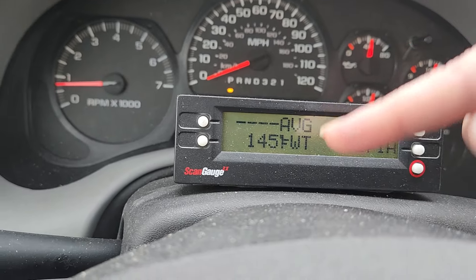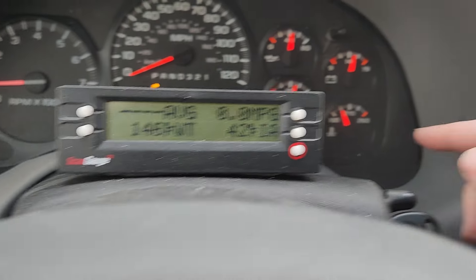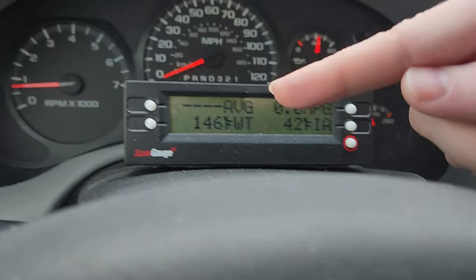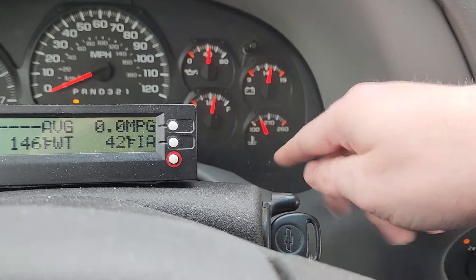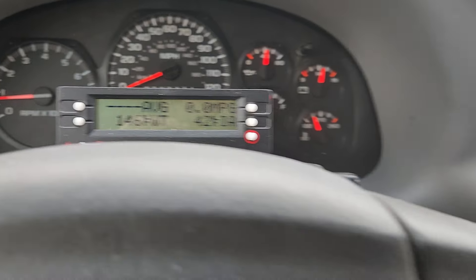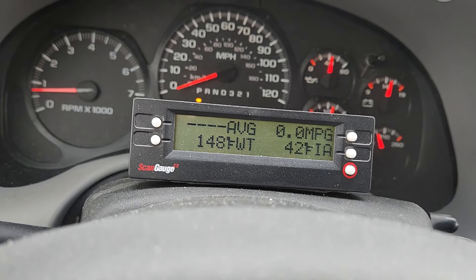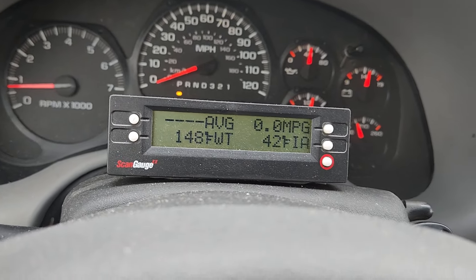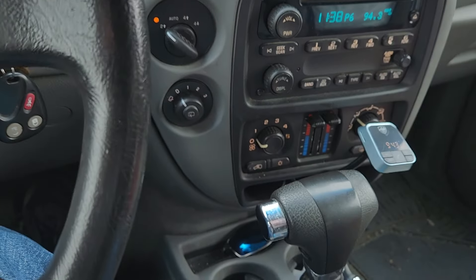I wait until the gauge hits 100. I have an aftermarket gauge in this car and also in my red Monte Carlo so I know exactly what the temperature is. This stock gauge is a little off — when it reads 210, the accurate gauge reads about 198 to 200. The stock gauge is kind of a dummy gauge. Once it hits 100, or if 100 still feels too cool, wait for 110, 120, or 130.